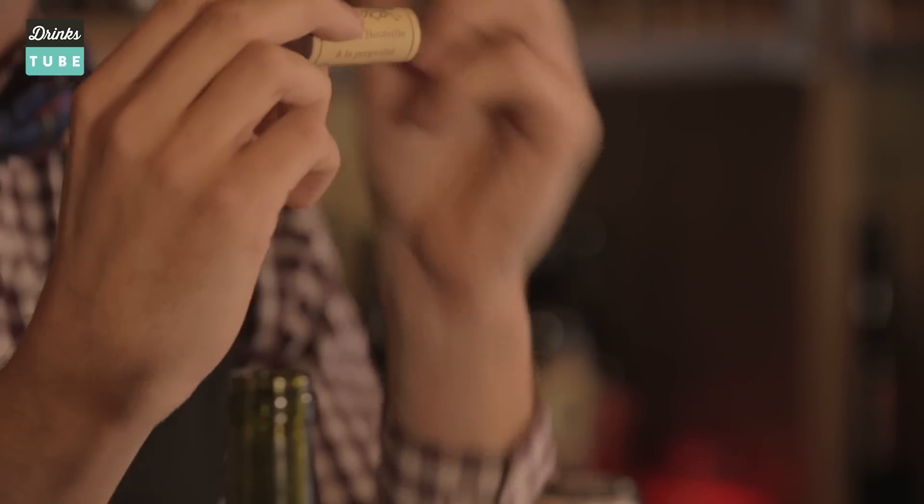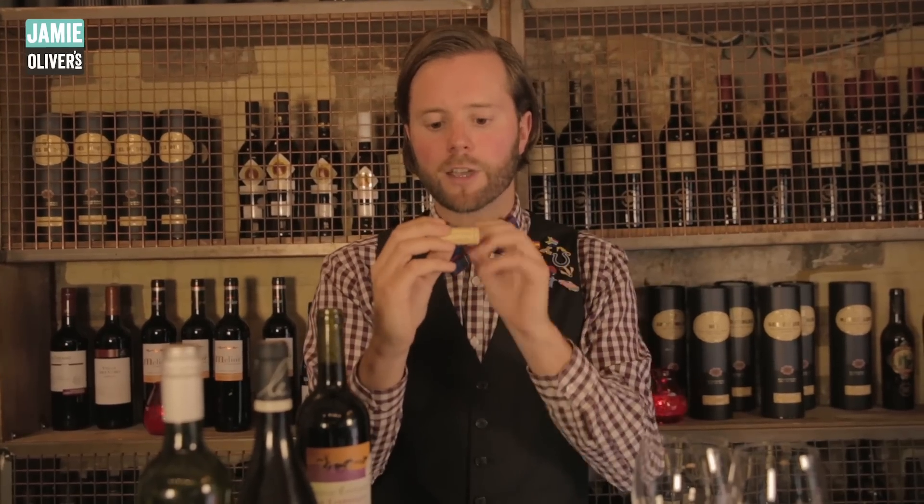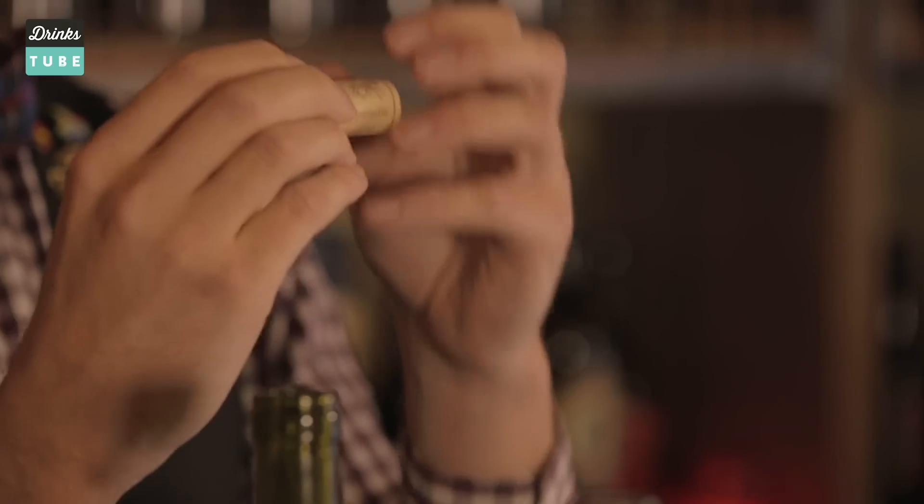There is one little problem with cork: at the manufacturing stage, what can happen is little bacteria can actually get into the cork. The wine becomes flavoured by that cork, and that seeps into the bottle and spoils the wine. This is called cork taint.